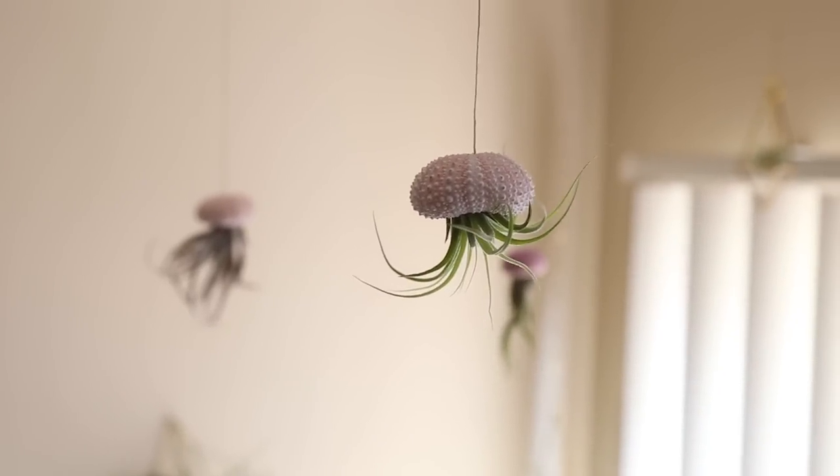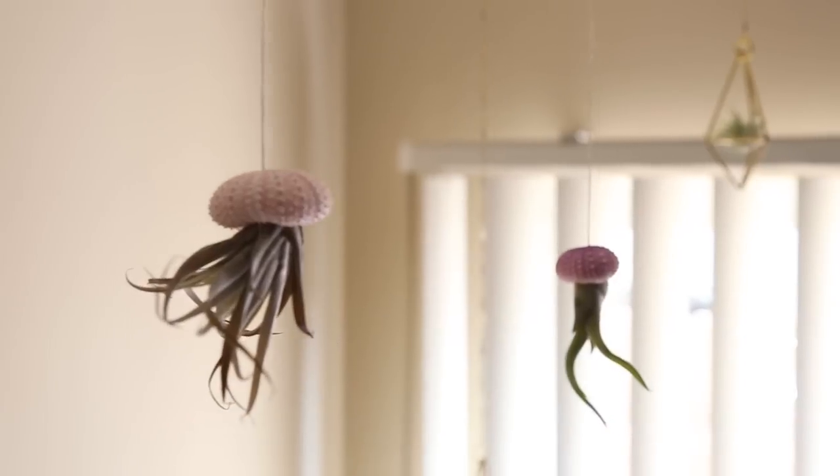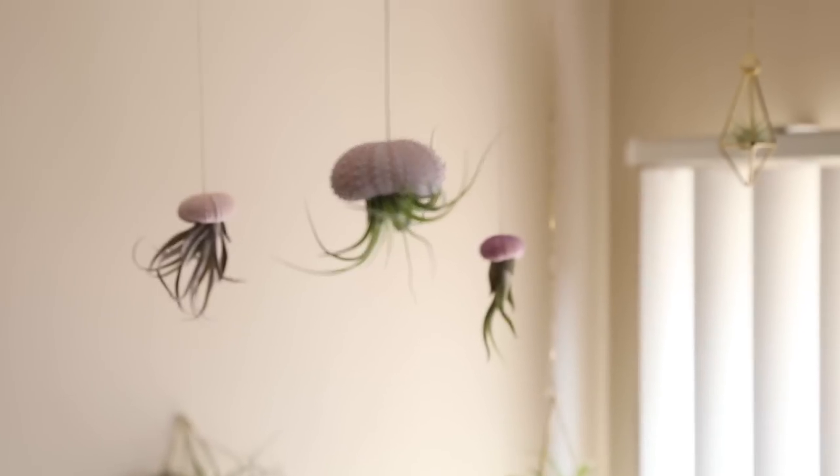Hey everyone, welcome back to the channel today. I wanted to show you guys how I made these super adorable jellyfish air plants, also known as sea urchin air plants. They're super easy to make and I'm going to show you how I did them.